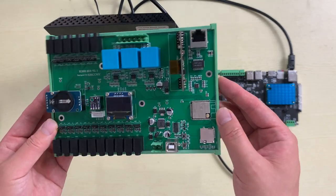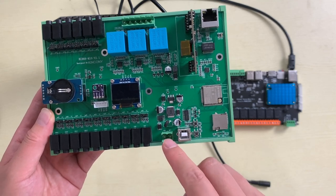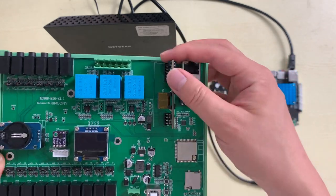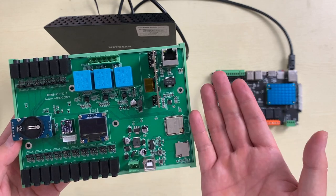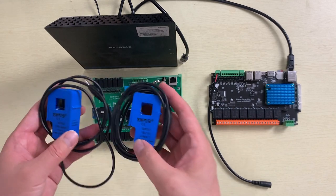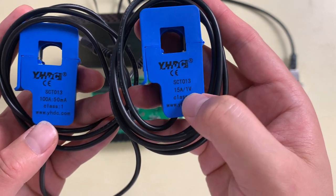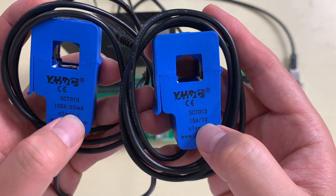Now let's look at the hardware and how to wire your device. Here you can see the M16 V2 board with the ESP32, SD card slot, USB for downloading firmware, power supply connector, and the PoE module — you can remove it or install it depending on whether your board version includes PoE. There is also the voltage detect terminal and 16-channel CT clamp connectors.